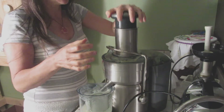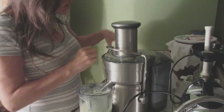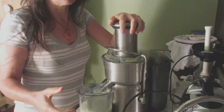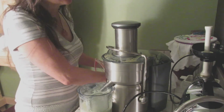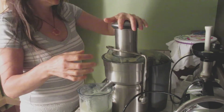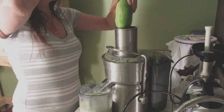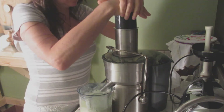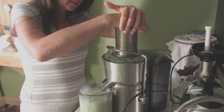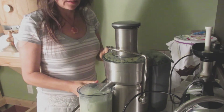Right now I have to choose between convenience and not the best juice — but still a good one — or just not doing it at all because I don't have enough time to use my other juicer. It'll take me probably 15 or 20 minutes to do it in my other juicer. So I just want to do something really fast. And voila, it's done.